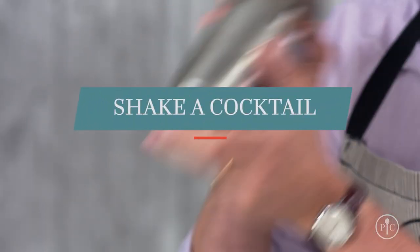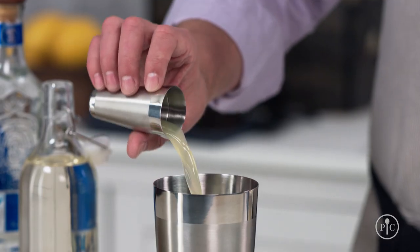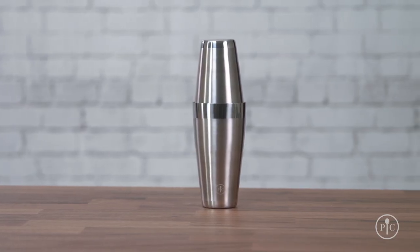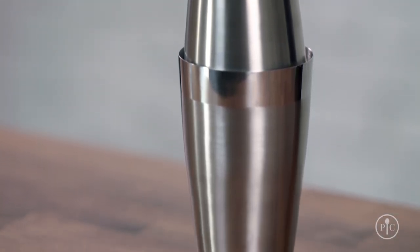First things first, you shake a cocktail when you want to combine alcohol with another liquid like fruit juice or syrup. Take a margarita for example — it has lime juice, simple syrup, and tequila. Our premium cocktail set comes with a Boston shaker, which has a small cup that fits upside down in a larger cup to form a seal. Other shakers that have the strainer and cap as part of the lid can be really hard to remove when the shaker gets cold, but ours is always easy to open.